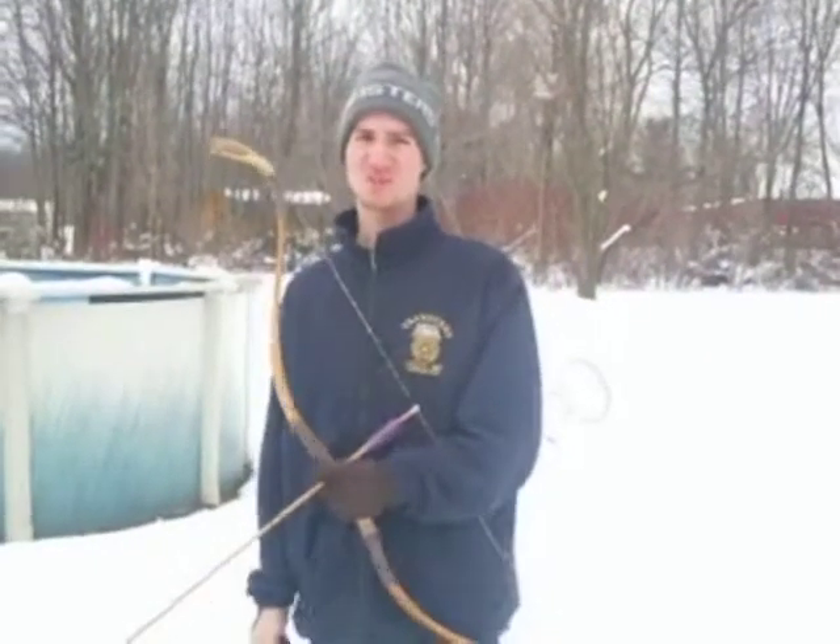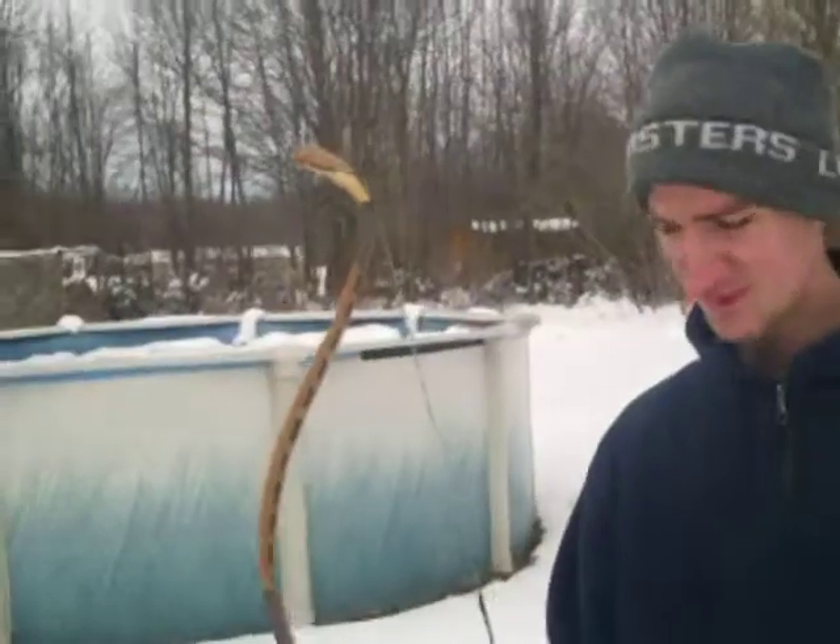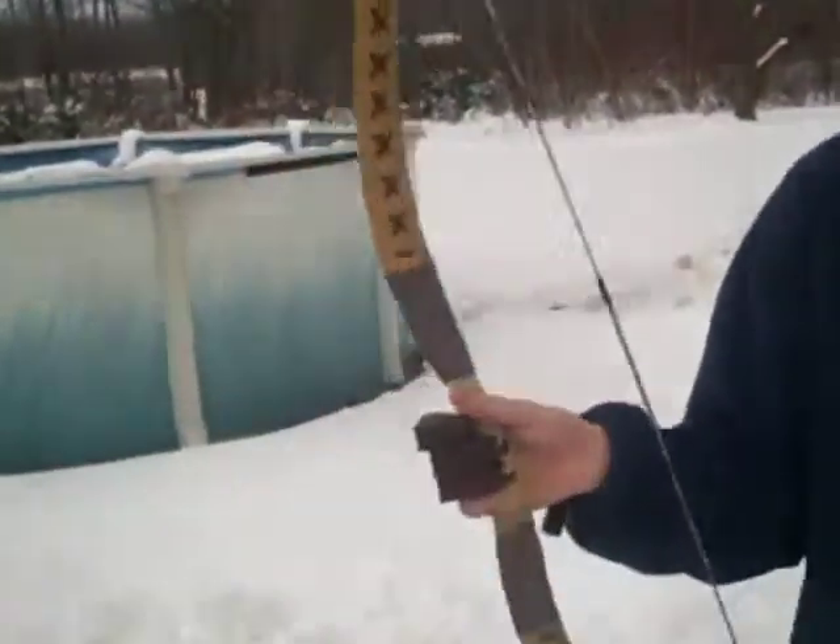Hey guys, we had a lot of people asking what kind of bows and arrows to use, so today we're going to tell you just about this. Alright guys, here's the bow I've been using in all the videos.